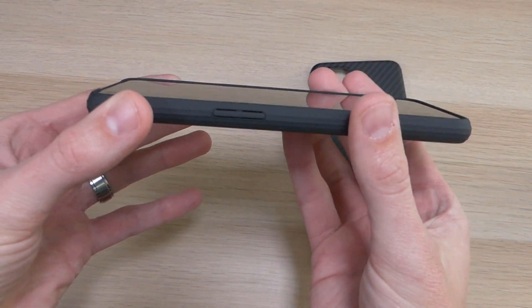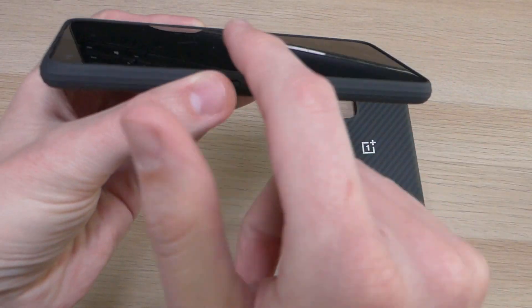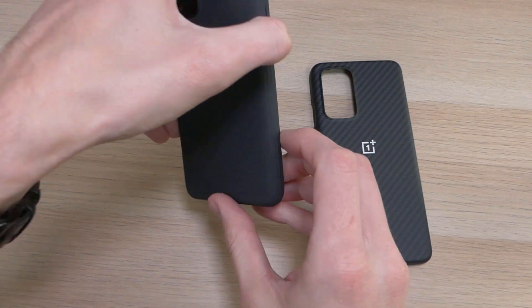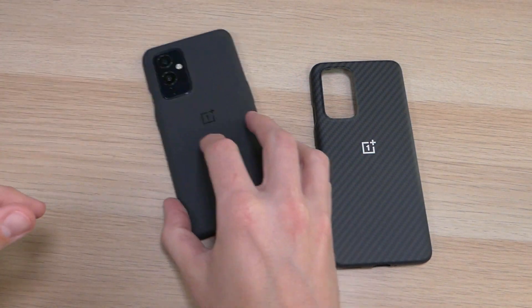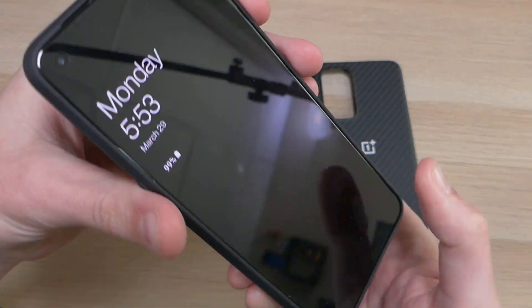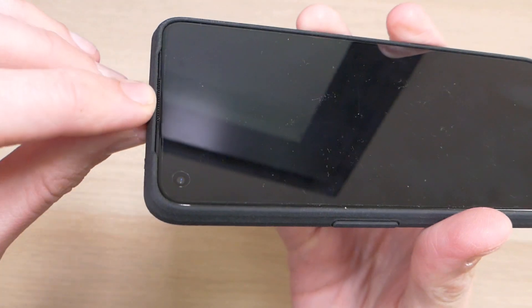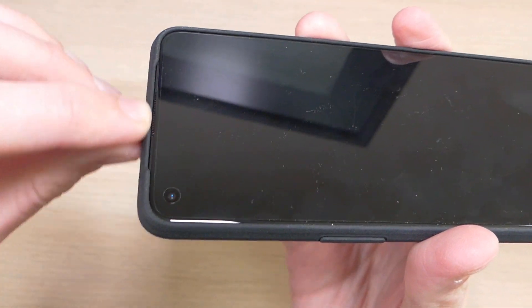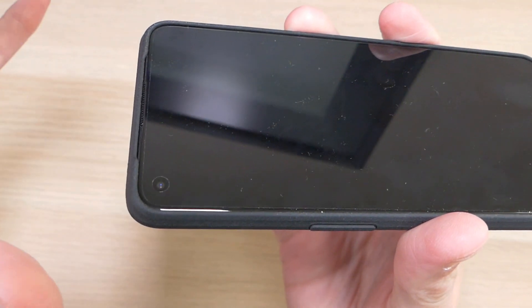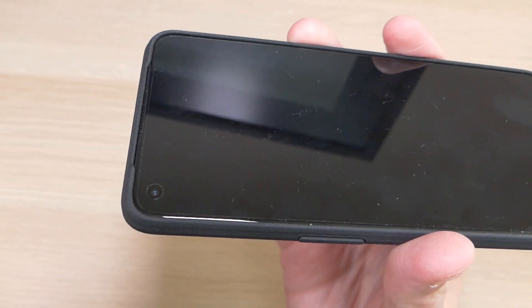As you can see, this case goes all the way around from the top to the bottom and back up the other side, allowing you to set it down and slide it around without worrying about the screen getting scratched. There is one spot where the protective layer isn't as deep — right where the front-facing speaker notch is — but that's so you can use the front-facing speaker without the audio being muffled or distorted by the case.